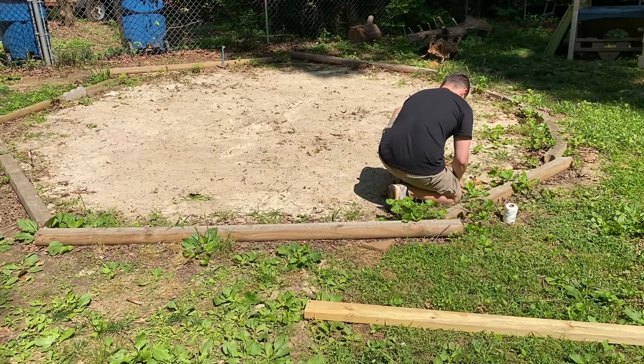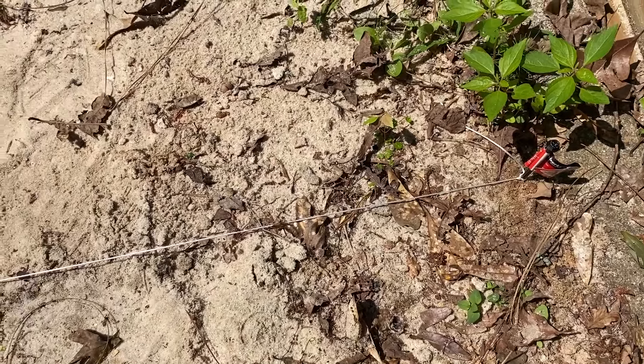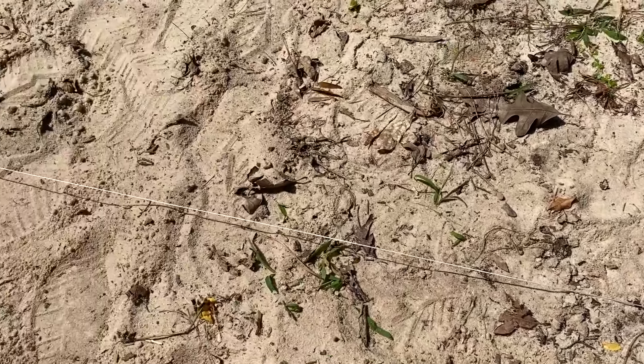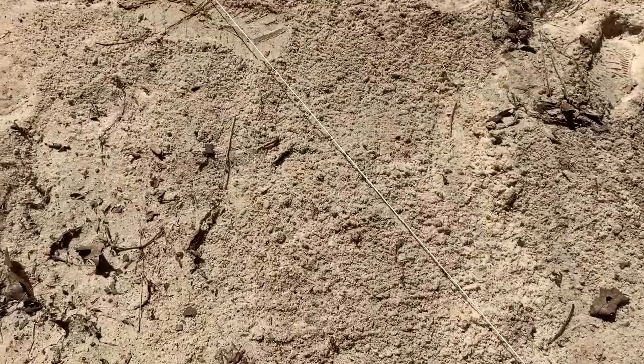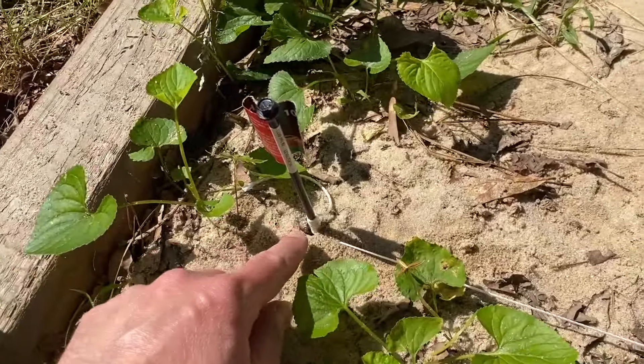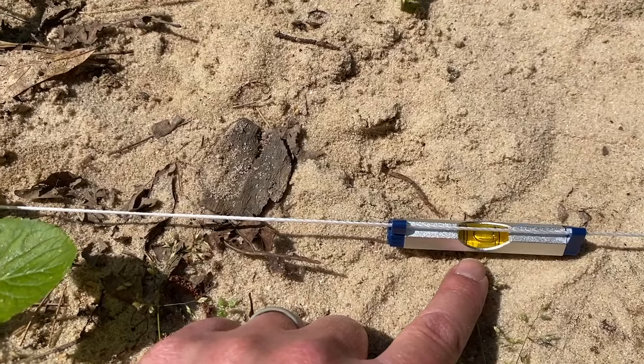Here's how you use a line level. You put a stake or nail at one end and the line will be level with the ground — I usually make this the high ground. Then you go to the other side and use the line level to determine the elevation change. You move it up and down the stake until the bubble is level, and this will help you determine if you need to dig or add more sand.